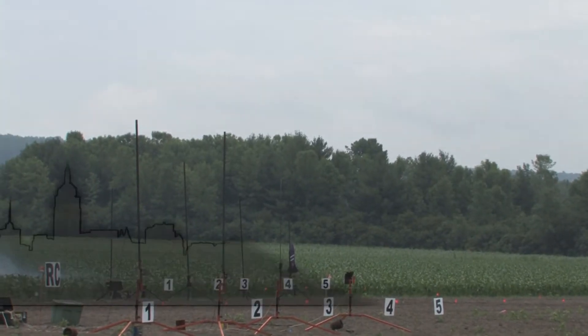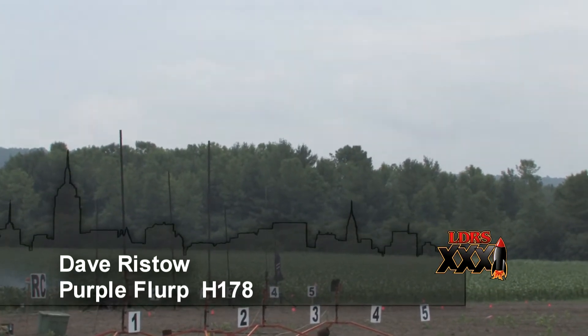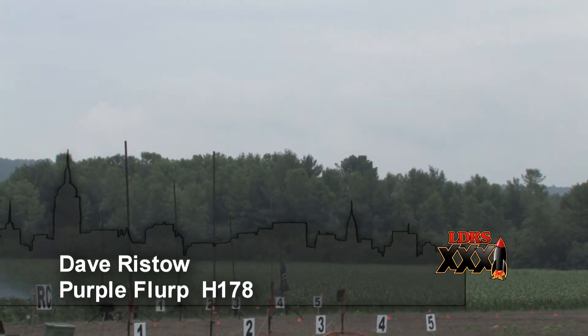Dave Risto is flying his Purple Flurp. I like that name for a rocket — Purple Flurp. That's cool.